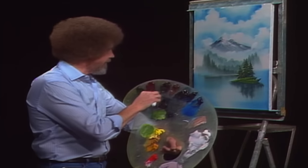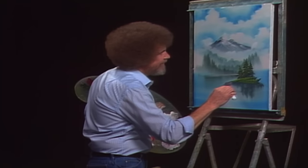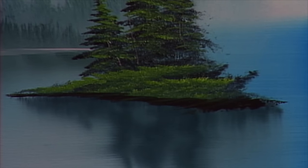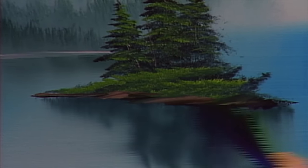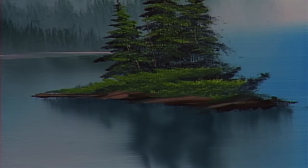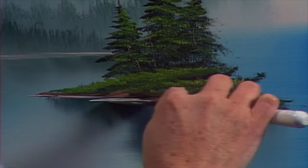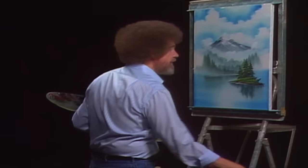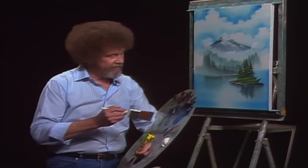Now let's have some land under there — we need something to hold those trees up so they don't fall over in the water and make a big splash. Little Van Dyke brown, little dark sienna mixed together. We'll take a little touch of that brown and white, just make the indication of a little land there. A little bit of the liquid white that we had left over, and we'll just put in a little water line. This water line is your separator — it's a light between two darks, and that separates it and makes it stand out.